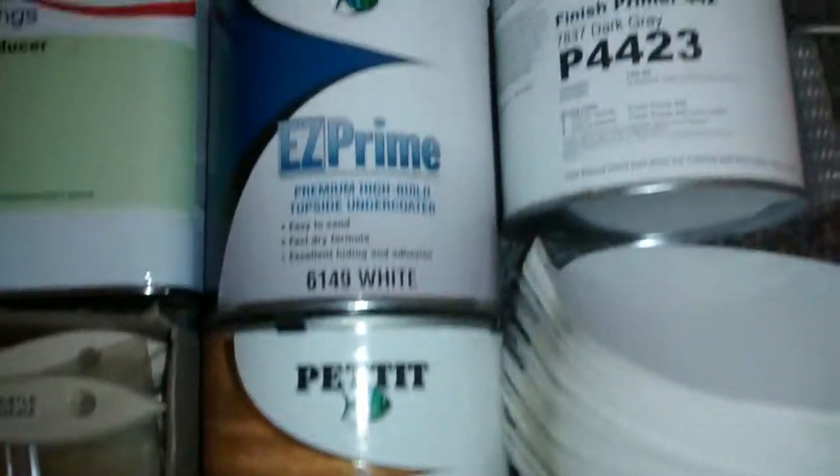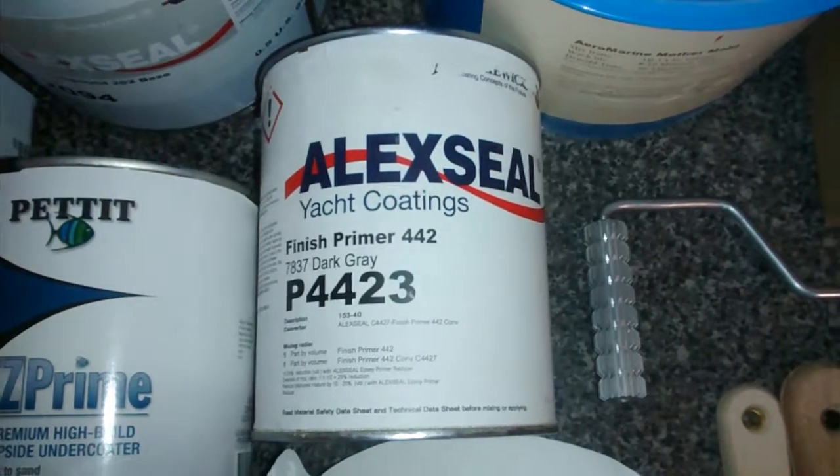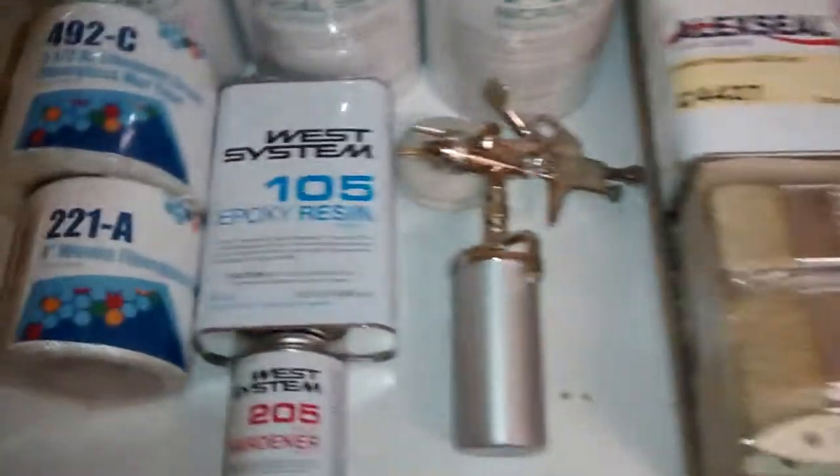Pettit — Easy Wood Seal, Easy Prime, Elk seal, finish primer 442, and your spray gun.